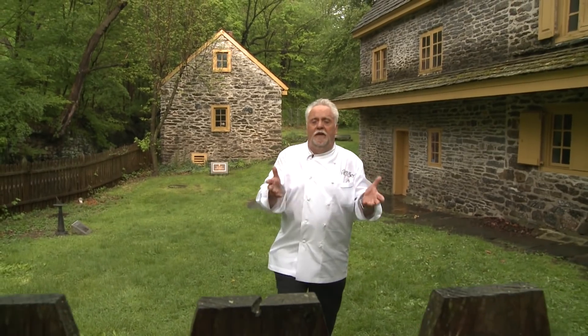This is the homestead of a very important family that helped shape the 18th century. We're going to cook here today to bring you a taste of history.